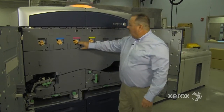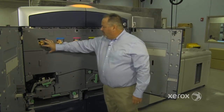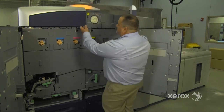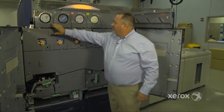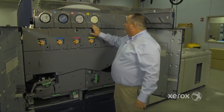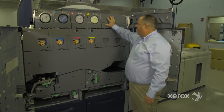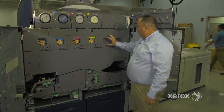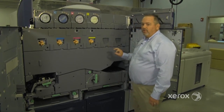These are your charge Corotron assemblies, and your drum housings are here as well. These are your ink tubes — you have black, cyan, magenta, and yellow. This is where a gold or silver housing can be put in as an option, along with the developer housing, and you would also get a new drum housing and Corotron assembly.